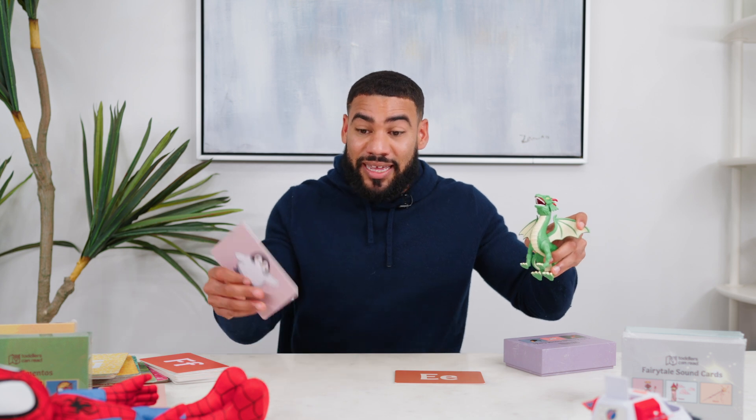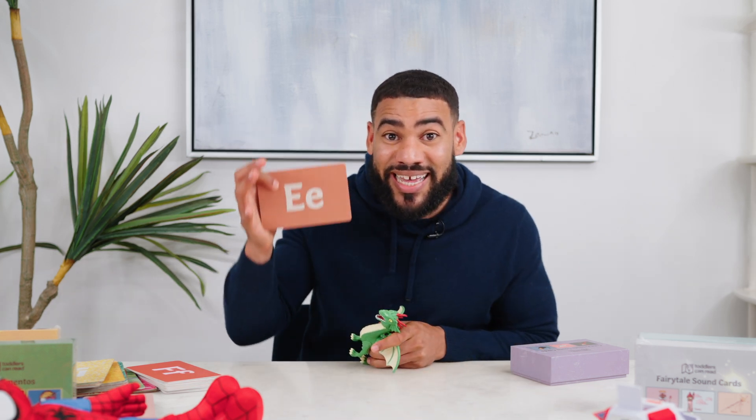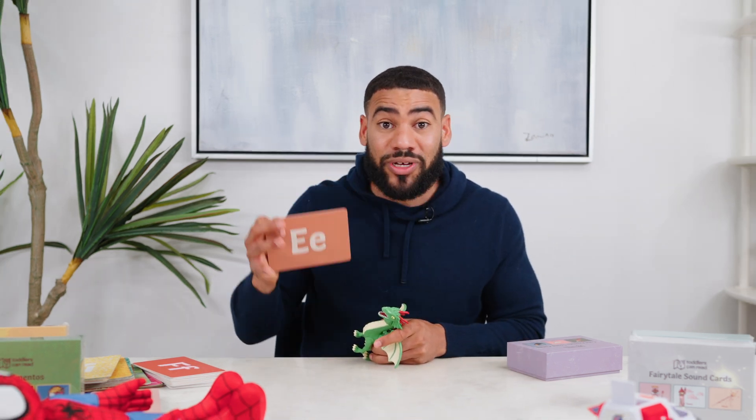You can really turn anything into a game. You can take an object they like and have it hit the sound when they say it, or throw the object at the card when they say the sound. The key is to keep your kid focused, engaged, and paying attention to the letter sounds as you play. You want your kids saying those two or three sounds as many times as possible during your lesson. The lesson doesn't even need to be long — two, three, four minutes is plenty of time. Just get them playing, get them engaged, get them saying those letter sounds as many times as possible.